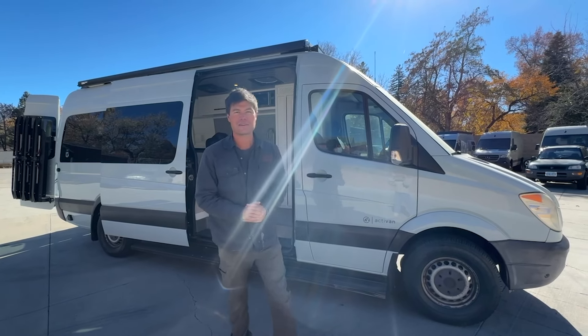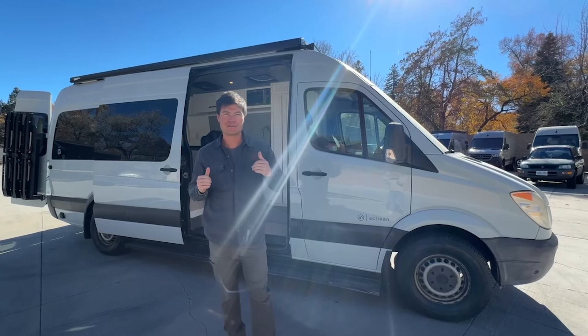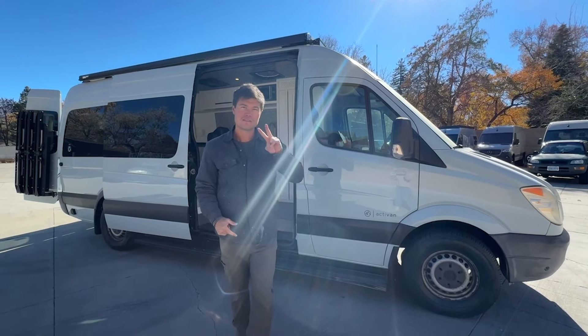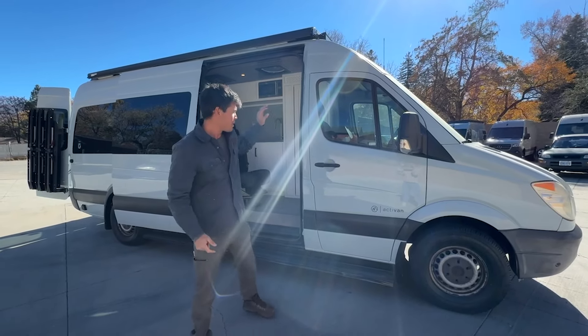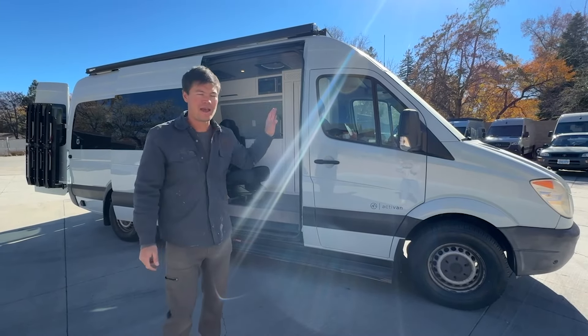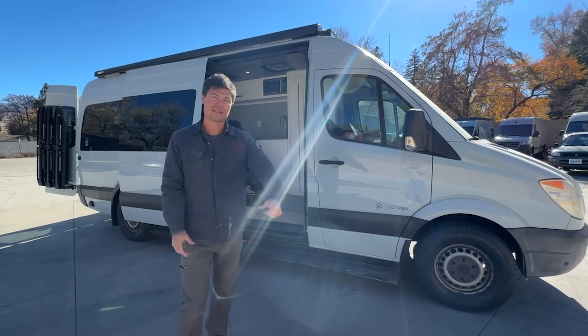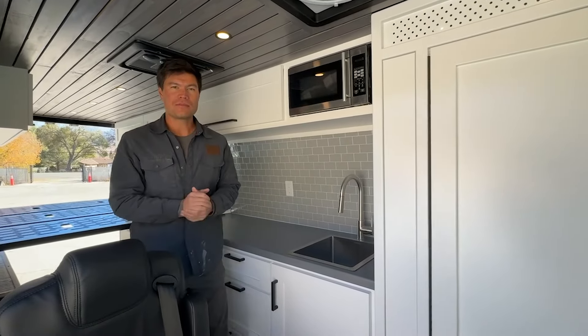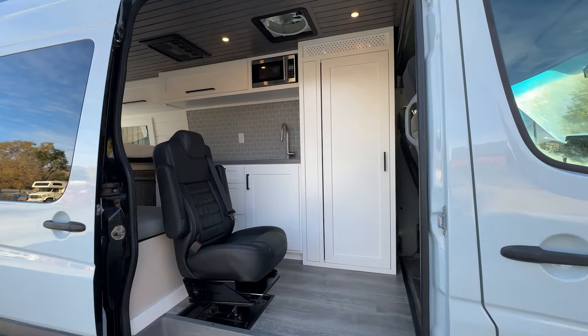What's up everyone, Chris here with Active Conversions. Behind me is our latest conversion — a 2012 Sprinter 170 two-wheel drive. This van got completely repainted and we gutted the interior into our Aspen 170 floor plan. Let's show you around and welcome inside. This is our Aspen 170 floor plan with the third seat option.